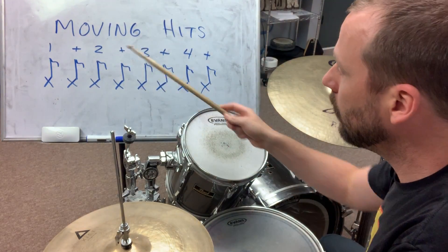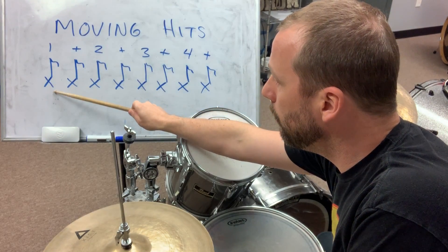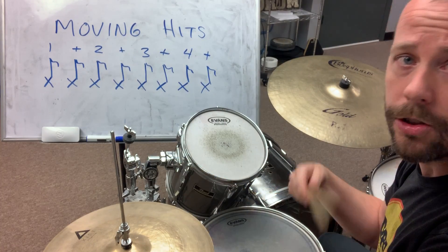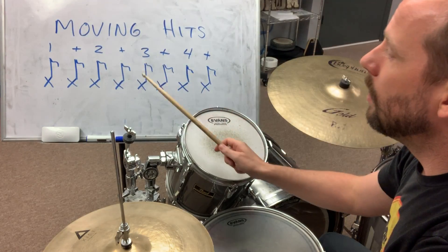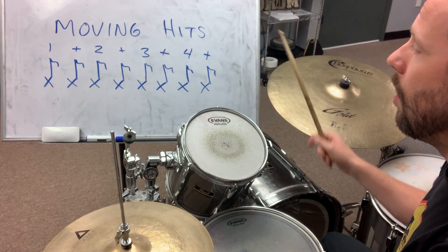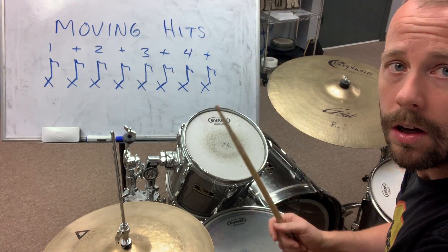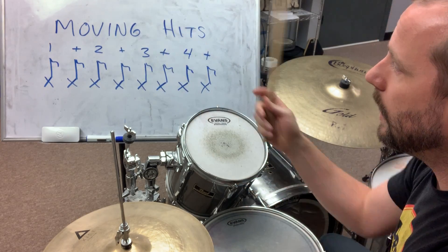Starting out, at the end of the first four bars I'll put a hit on beat one. On the second group, on measure eight so to speak, it'll be on the end of one. On the end of the twelfth measure it'll be on beat two, and then so on, going all the way down. So from one to the end of four, always playing three measures of groove, one measure with the hit.